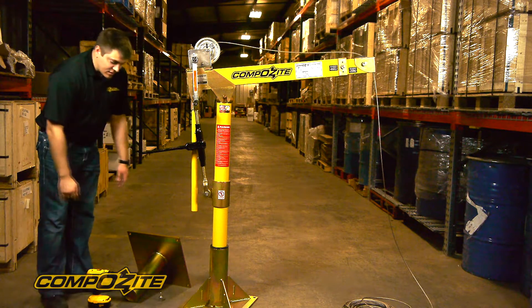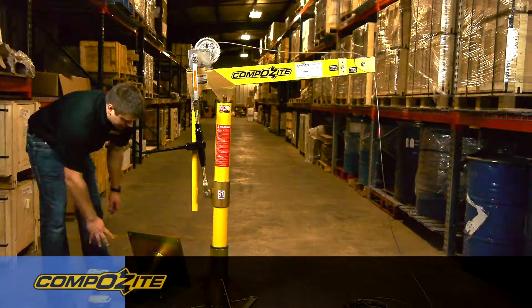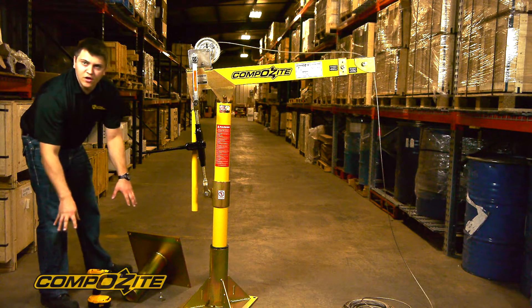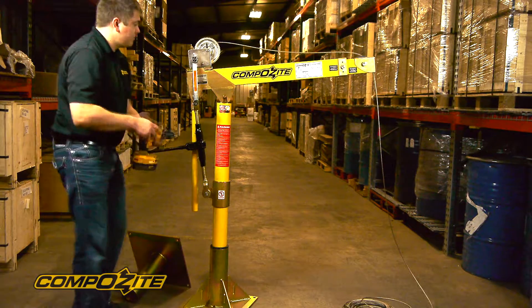We have a couple of different bases. What you see the crane mounted in now is what we call our pedestal base. We also have a socket base that mounts flush to a surface. On the socket base, this tube would go into the floor or into a foundation of some sort. We also include a drill drive adapter with the crane.